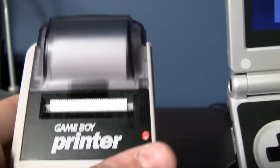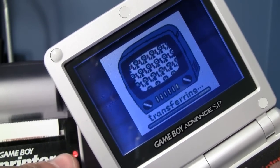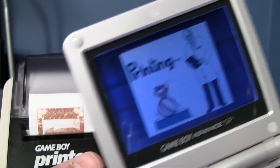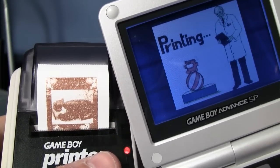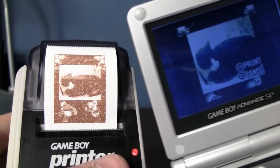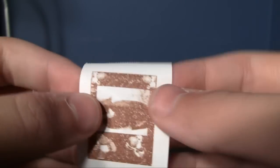Now it's going to print the top of the frame, now it's transferring the picture — like the waiting picture. Now it's printing the rest of the frame. I need to change the exposure settings on there, make them a little bit brighter. But there's a picture of my cat with Yoshi surrounding him.